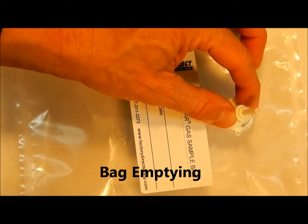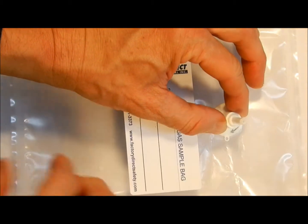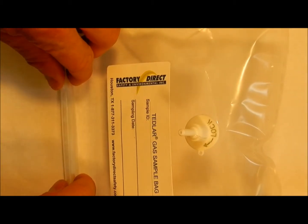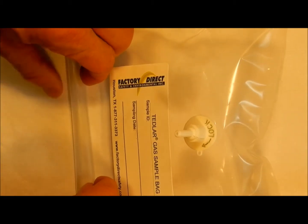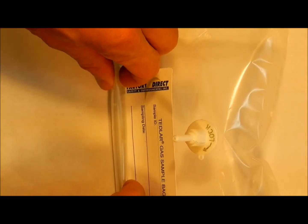On a final note, to empty the bag, push in the stem to open the valve and roll the bag up from the end in such a manner so as to avoid folds and thus avoid forming kinks that might later result in a leak in the bag.